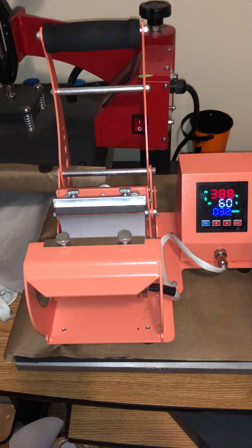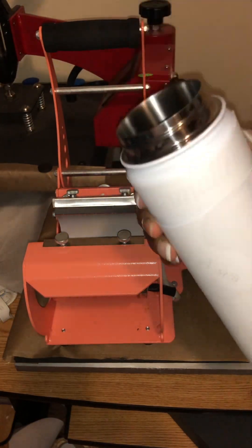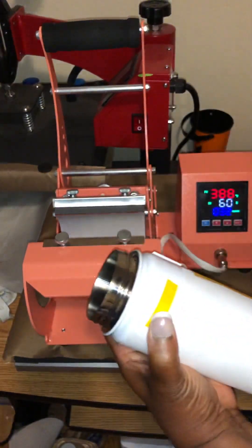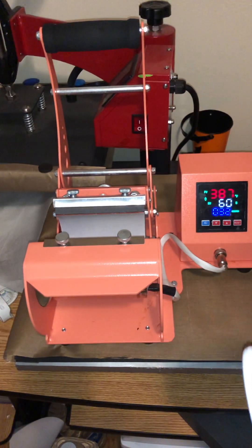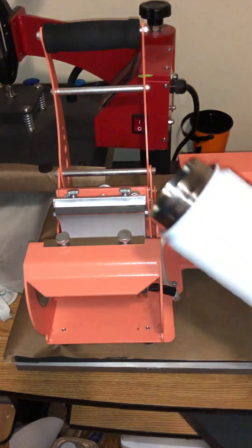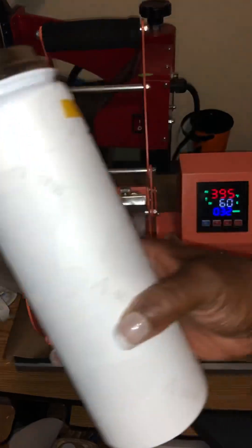When it comes to your templates, there is nothing wrong with buying a template from Etsy or wherever else, but get in the habit of learning to make your own templates — it's so easy. Just get a ruler and measure. They even sell rulers specifically for cups now — it's a circular ruler. So I got that all taped down and I probably should tape right here at the top as well.